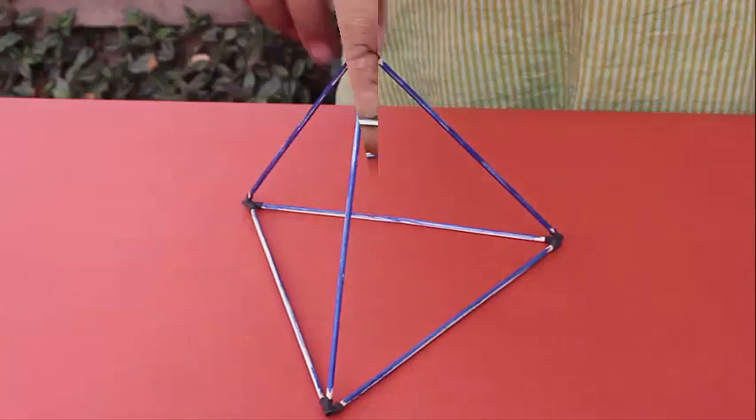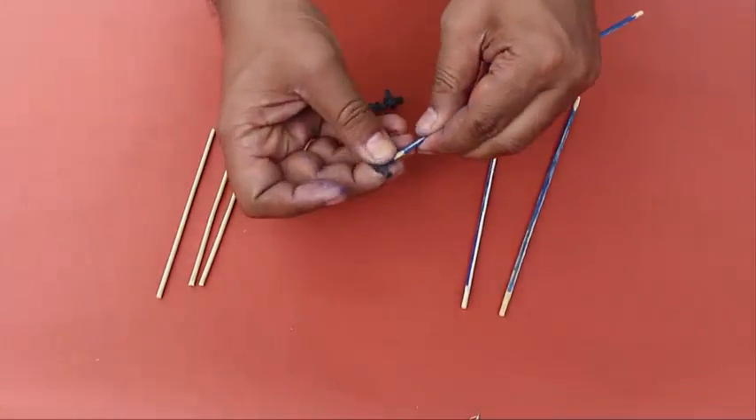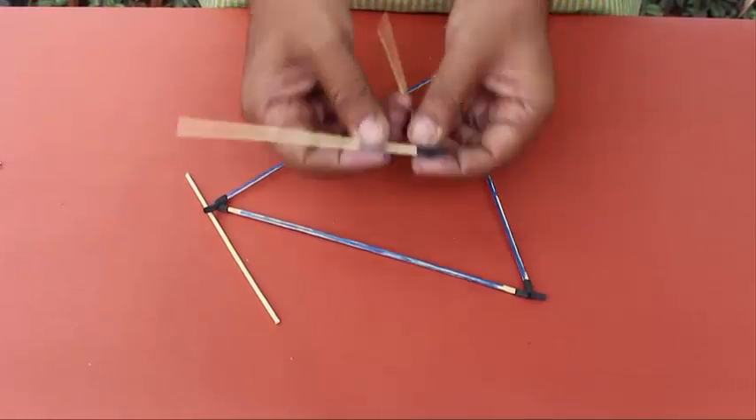Now with three large sticks we make a triangular base and then connect three other smaller sticks on top to make another kind of triangular pyramid.